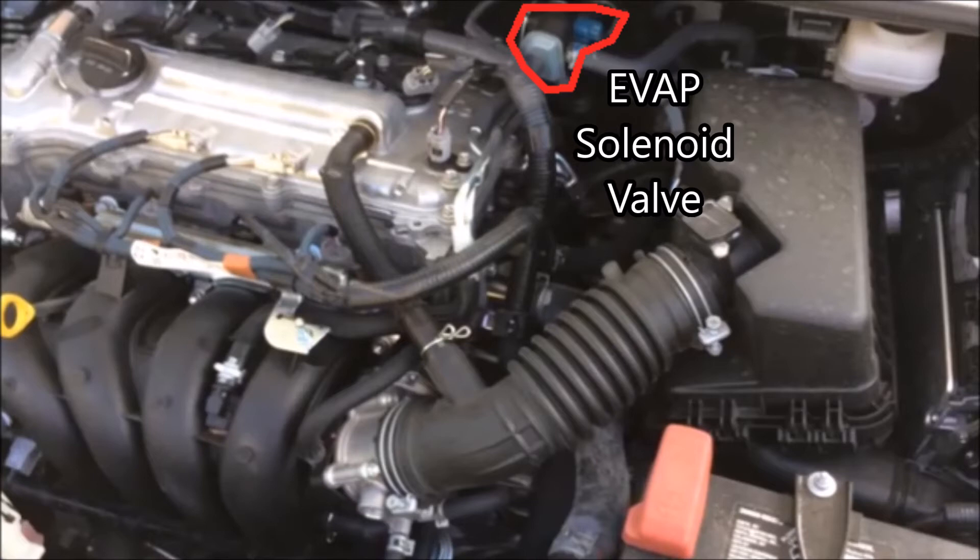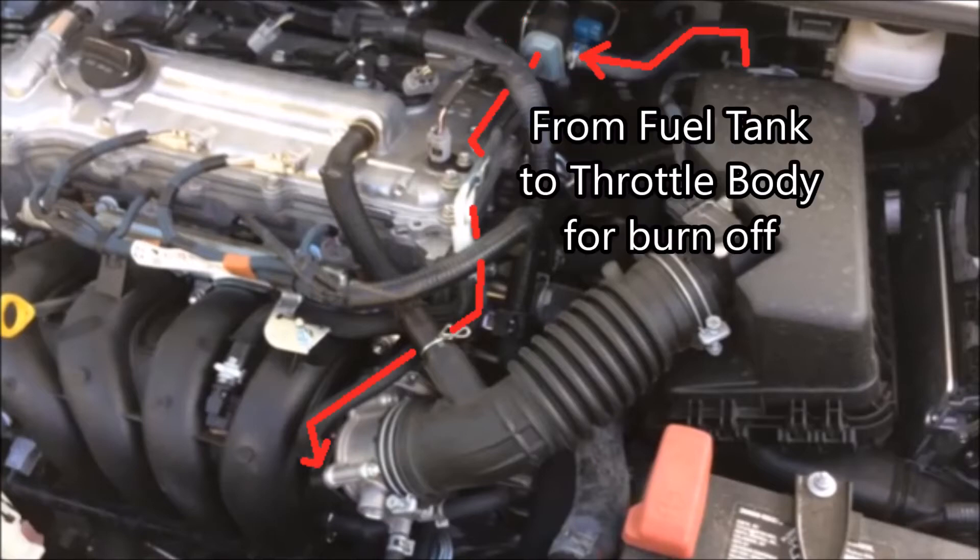Next thing we're going to look at is the EVAP solenoid valve. This takes the vapors from the gas tank, mixes it with some air, and allows it to burn off in the engine. This was established, I think, in the early 90s — because before that, they just vented the fumes from the fuel tank straight to the air. Now they actually take the fumes from the fuel tank, through this valve, and you follow this line down to the throttle body, where they just burn off in the engine.